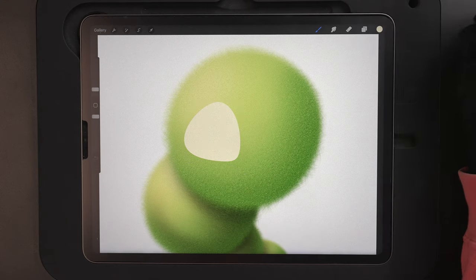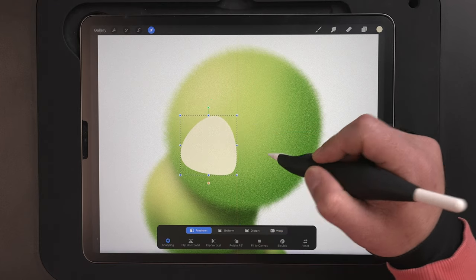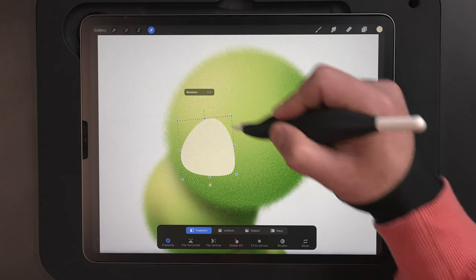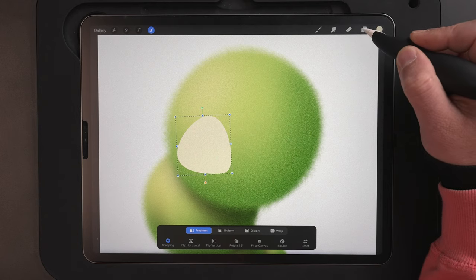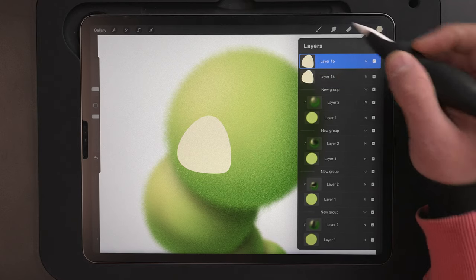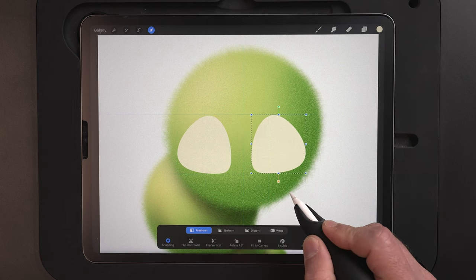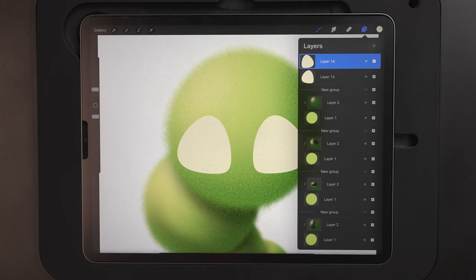Once you're satisfied with that, just tap any of the tools to lock it in. Then I'll grab the arrow again, select freeform, drag it to where I want it, changing the size and direction by rotating. Once you're happy with that, just tap to lock it in. Coming back up to the layers menu, I'm going to slide this one to the left and duplicate it. I'll grab the arrow and flip this one horizontally, bringing it over to the right-hand side. I've got snapping turned on so you can see those three lines showing this is parallel and lined up. Now that we've got those done, you can just pinch those together on the layers menu.